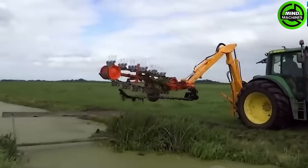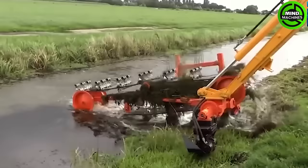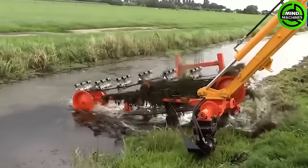The grass growing on the canal banks can pose a danger as people might accidentally slip and fall. That's why the canal grass cleaning equipment is helping us avoid that danger.